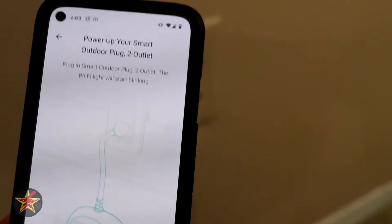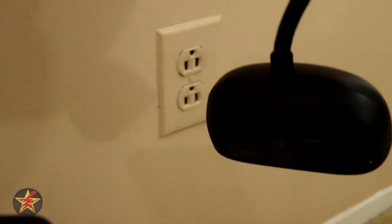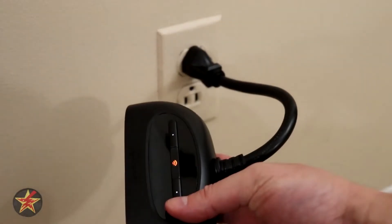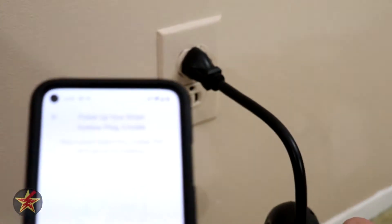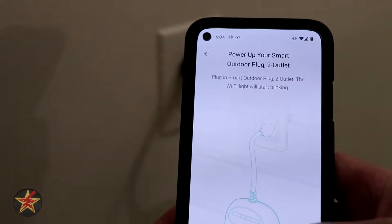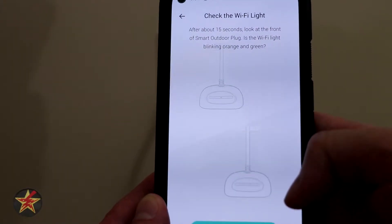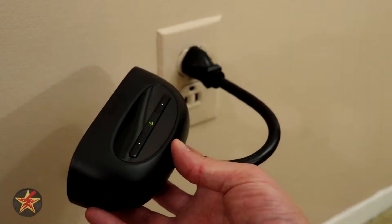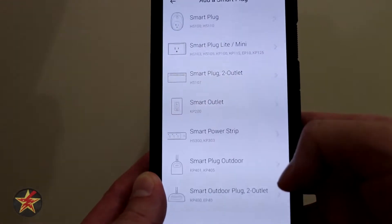Next we're going to plug in our outlet — we need a click sound. We see flashing, so we're going to select next because we see flashing. It's asking if it's flashing orange and green, and as we established before, yes it is — orange and green.